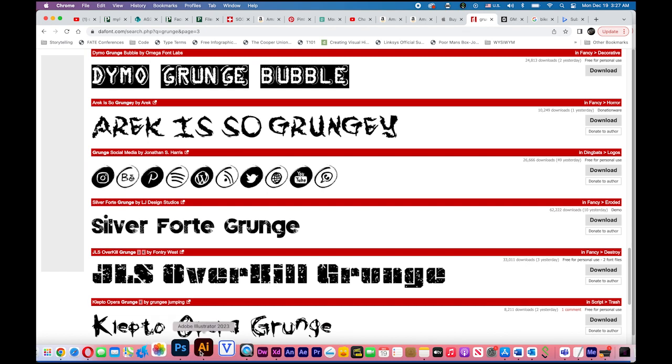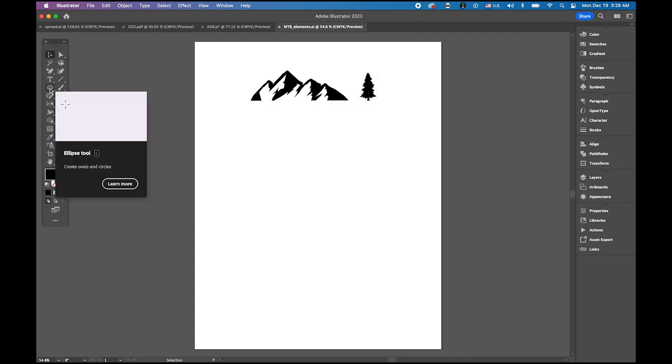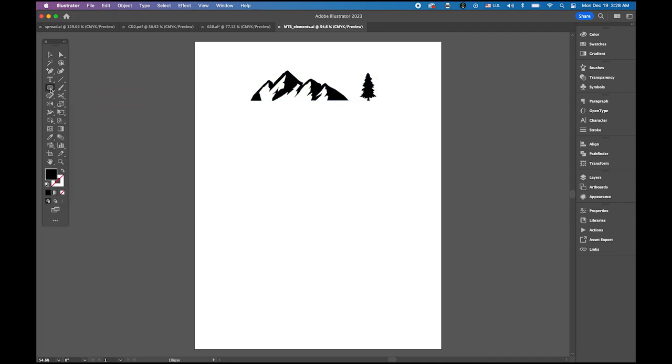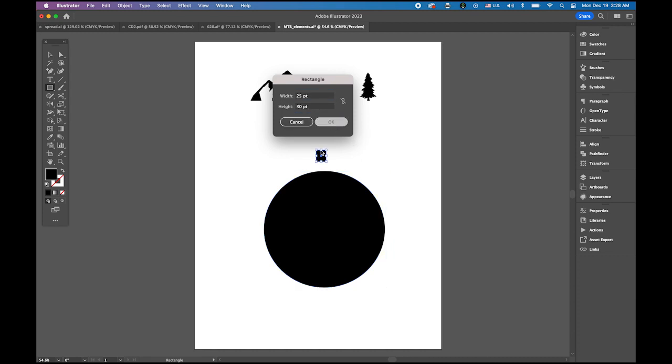It is called Silver Forte Grunge. Let's get started in Illustrator. We have these two elements, and first I'm going to draw a gear shape. Choose your ellipse tool, set the fill color to black and no stroke color, click and set the size to 300 by 300 points — a perfect circle. Now switch to the rectangle tool and click, setting the size to 25 by 30 points.